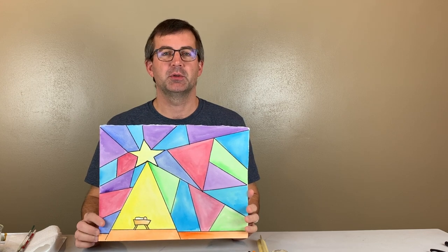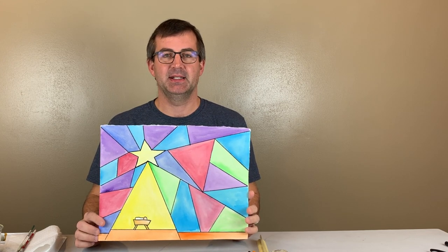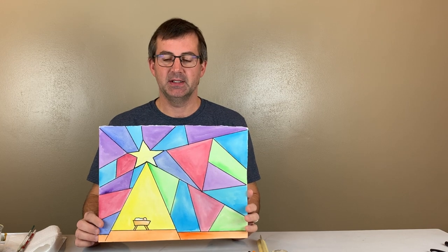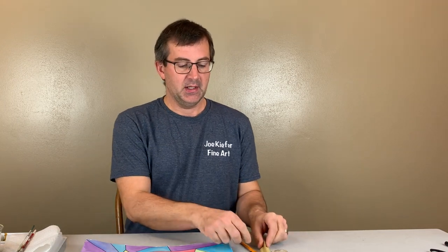In this video I'm showing you how to create a Star of Bethlehem stained glass painting. To create this painting you need some watercolor paper to work on. I'm gonna start with a pencil, then go over it with a black Sharpie and a ruler. You may want to have an eraser in case you make mistakes. To add paint I'm using Reeves brand watercolor paints, along with a palette, water, paper towel, and some brushes. It's a super easy, very relaxing painting and a great way to celebrate Christmas.